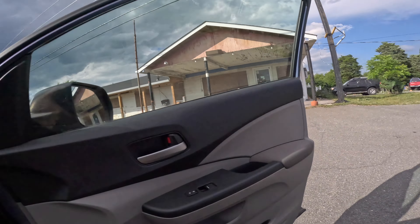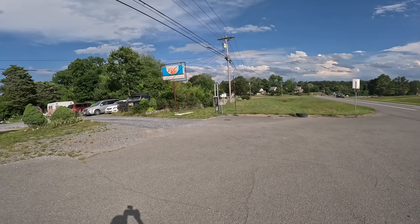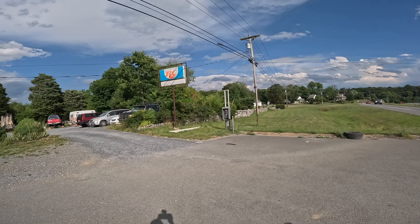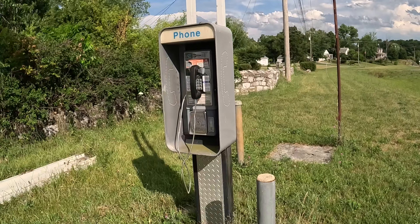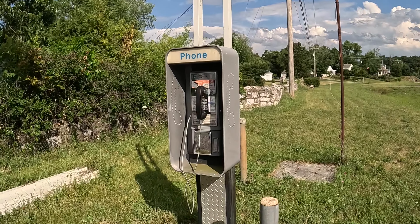Coming back from White Post, we saw this really neat RC Cola sign and phone booth. Phone booths are becoming a rarity now, so why not get a phone booth shot.